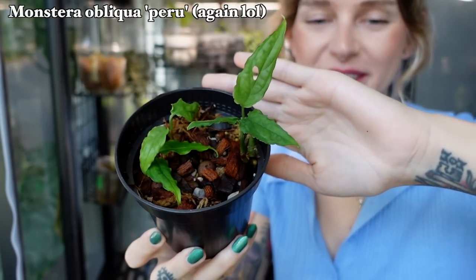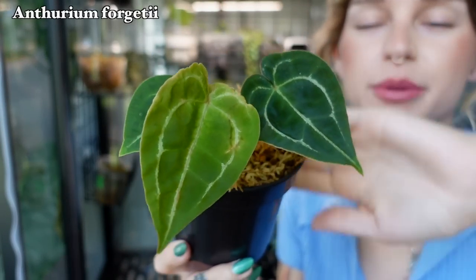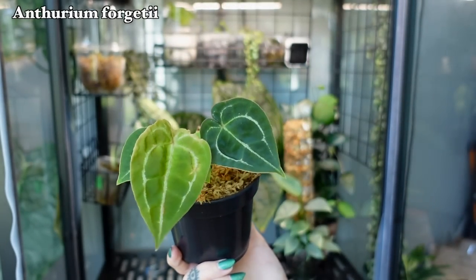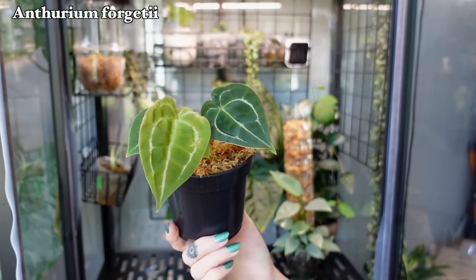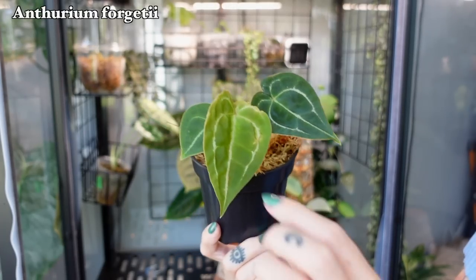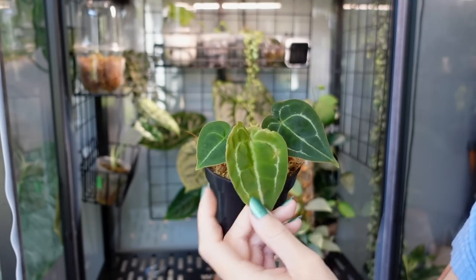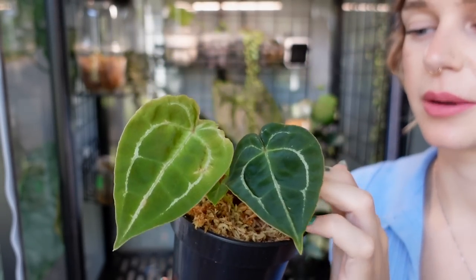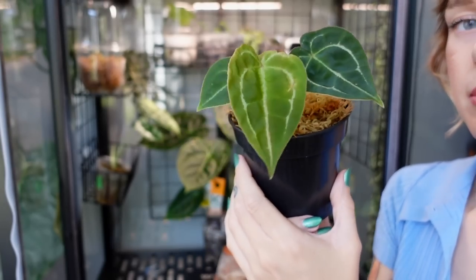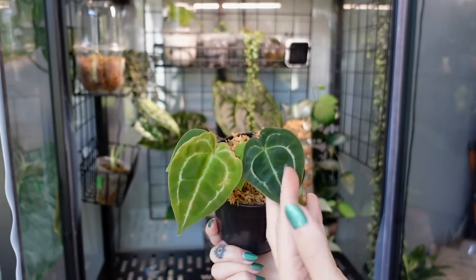Another pot of a few Monstera Obliqua babies. And then there's this Anthurium forgetii, which is one of the anthurium I struggle with the most — I have a really hard time growing forgetii for some unknown reason. The newest leaf came in kind of janky, but the last one looks really good, so we'll see what time brings with this one. I want it to do well — I love forgetii, but I have like five of them and none of them look amazing.